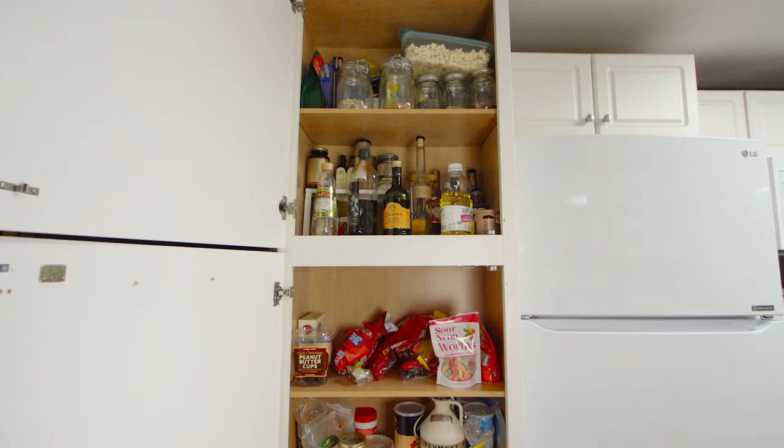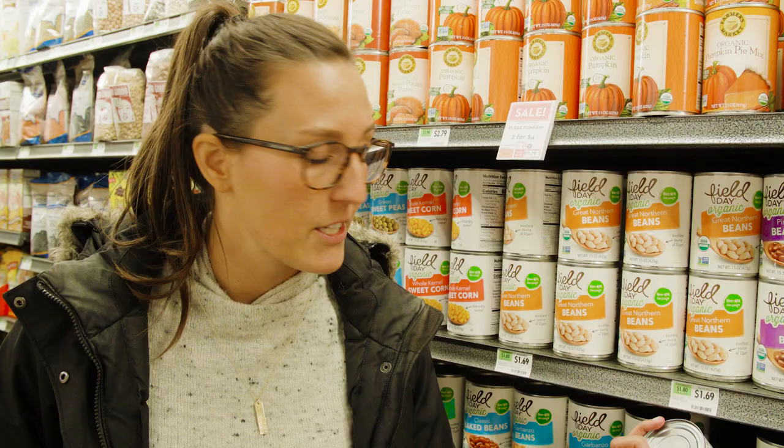In my last video I showed you how to overhaul your pantry for the Mediterranean diet. So our kitchen's stocked and we're ready to go, actually meal planning for a week of healthy, easy Mediterranean meals.